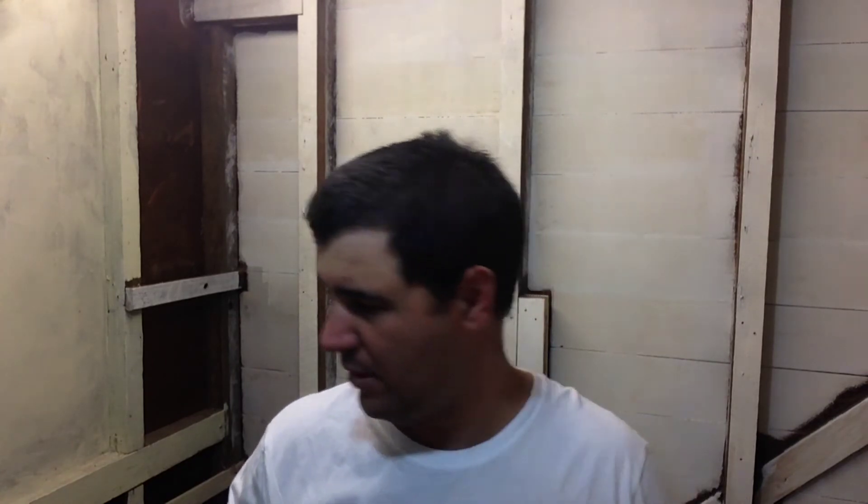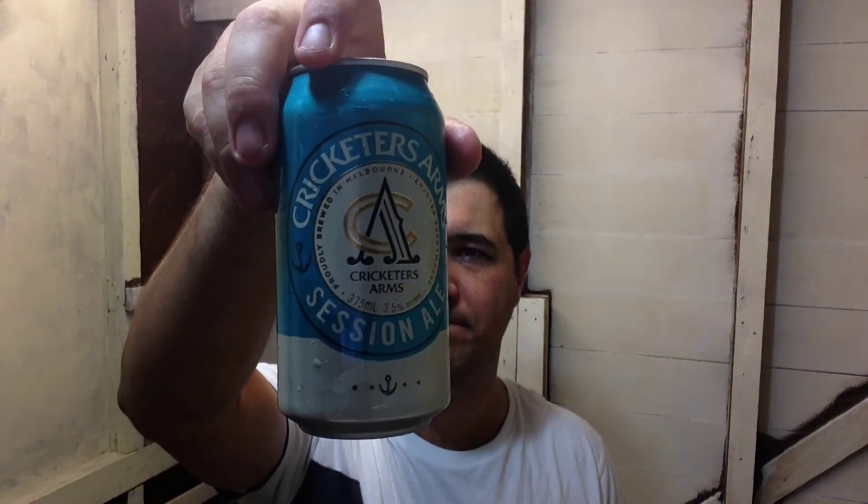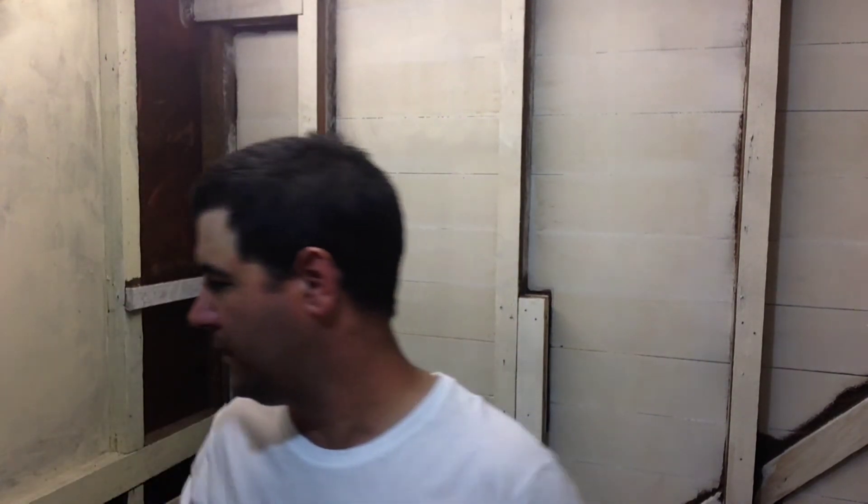Anyway, back to this beer — Cricketers Arm Session Ale. It's pretty much a crafty session beer really. If you don't want to drink Great Northerns, all the Iron Jacks, all the 4X Golds — you can get this, it's alright. $12 a 6-pack is a good deal, it's worth it. For a mid-strength beer I'll give it a B-plus — good little beer. Until next time, catch you all later, take care, bye.